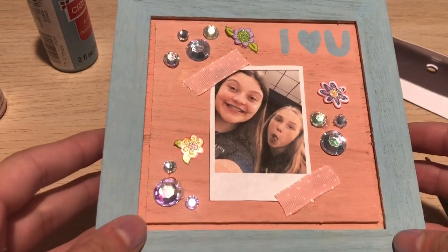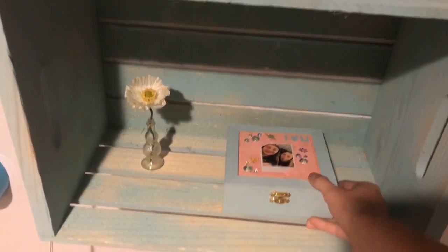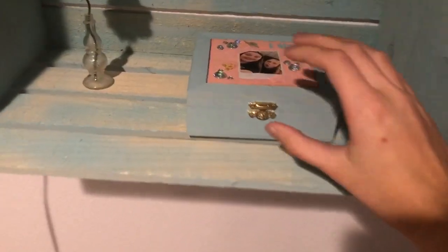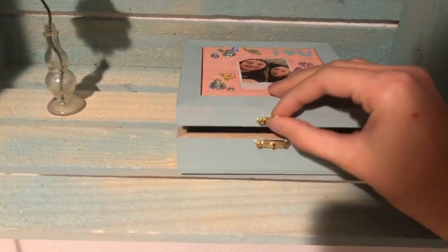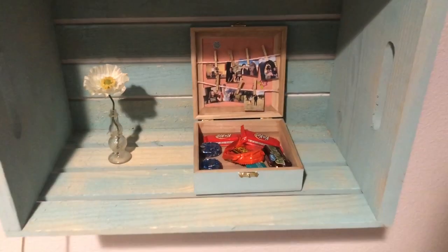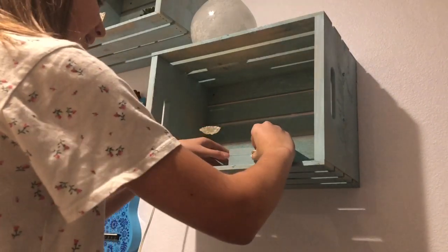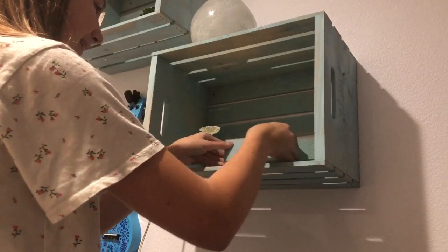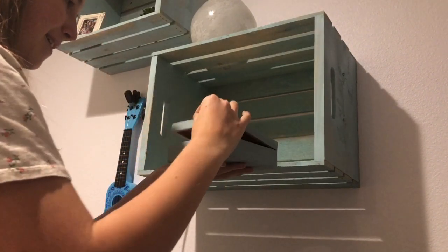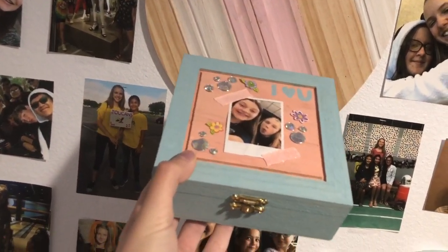Okay, I think I'm done with the box. This is the final product and I think it turned out really, really cute — I love it so much!